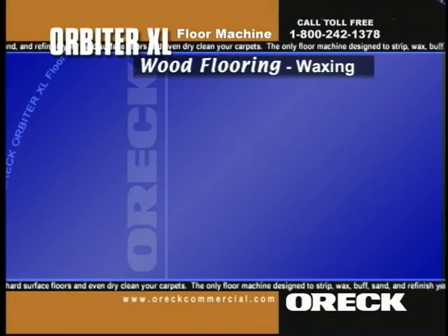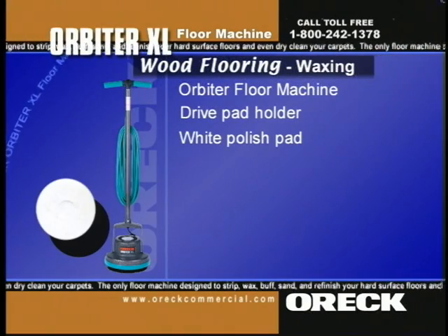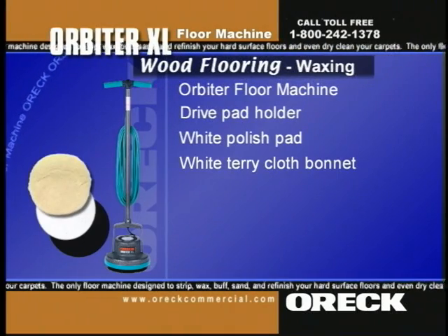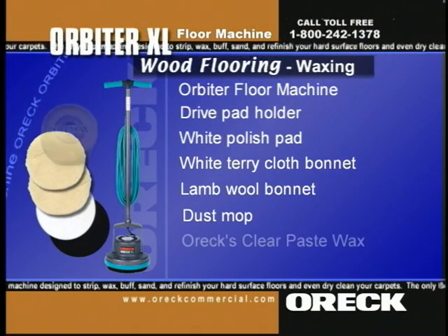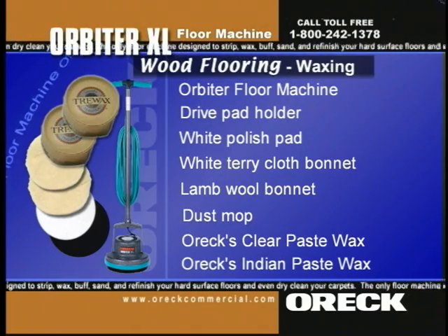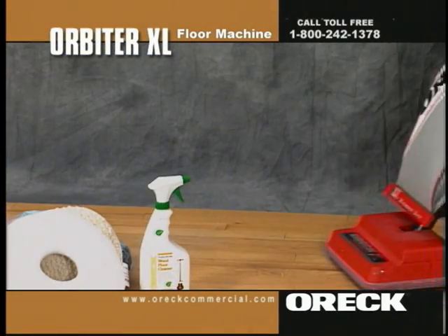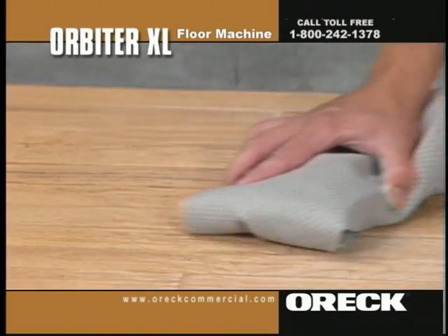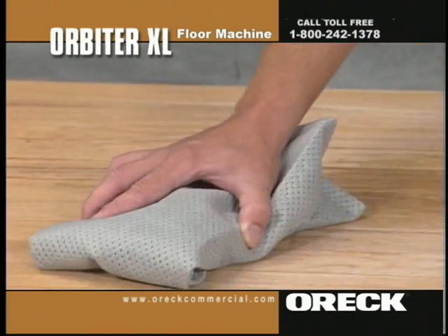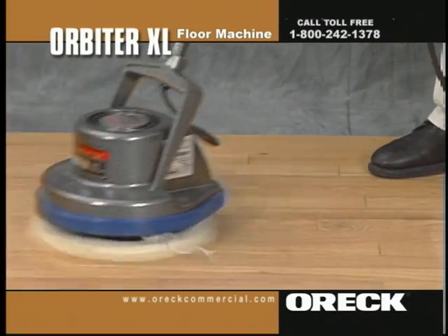To put down wax on wax wood floors, you'll need the orbiter, drive pad holder, a white polish pad, white terry cloth bonnet, landmower bonnet, dust mop, and Oryx clear paste wax or Indian Sand paste wax for old or darker floors. Completely dust mop the floor, wipe up spills with a dry cloth or paper towel, use a slightly damp cloth for sticky spills, then buff with a white terry cloth bonnet to restore luster.